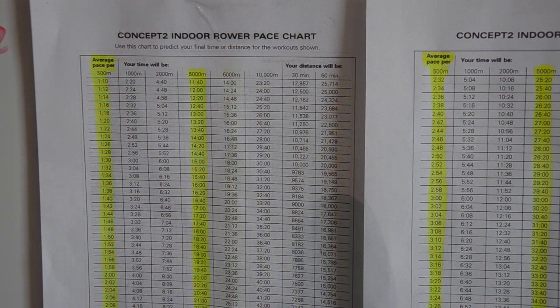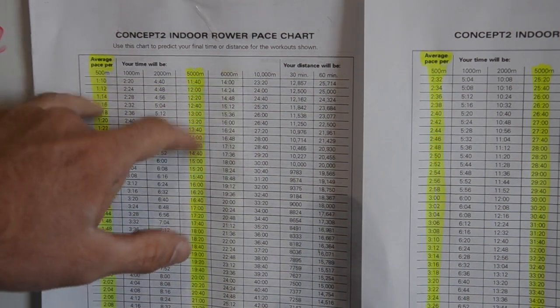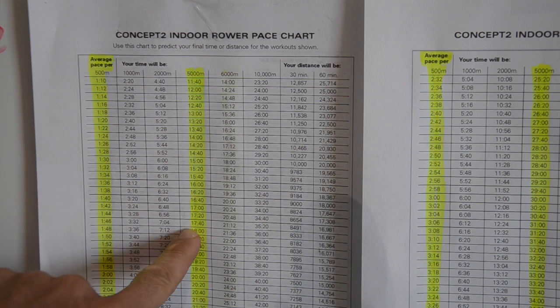Starting with the pace chart — you can go on to Concept2 and print out this little PDF. I printed it out for my members and put it up here on the whiteboard so we can quickly reference the 500-meter average pace and what their time will be.